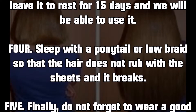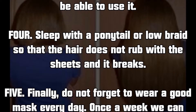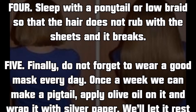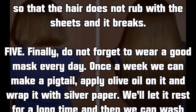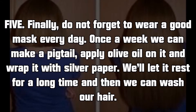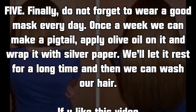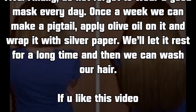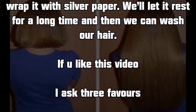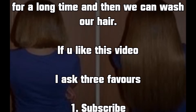Trick 4: sleep with a ponytail or low braid so that the hair does not rub against the sheets and break. Trick 5: do not forget to use a good hair mask once a week. We can make a braid, apply olive oil on it and wrap it with silver foil. We'll let it rest for a long time and then wash our hair.